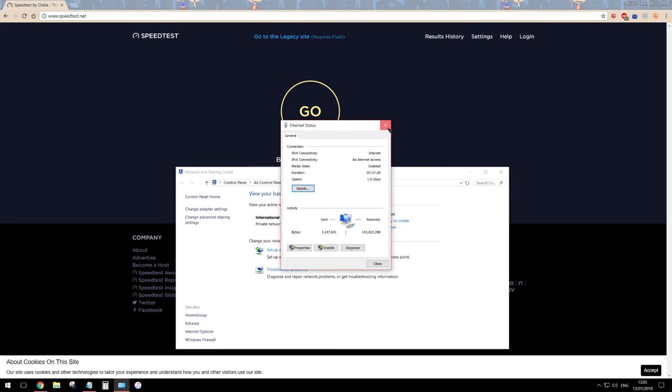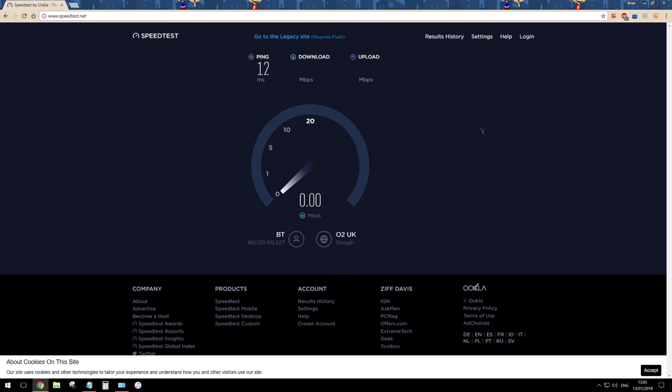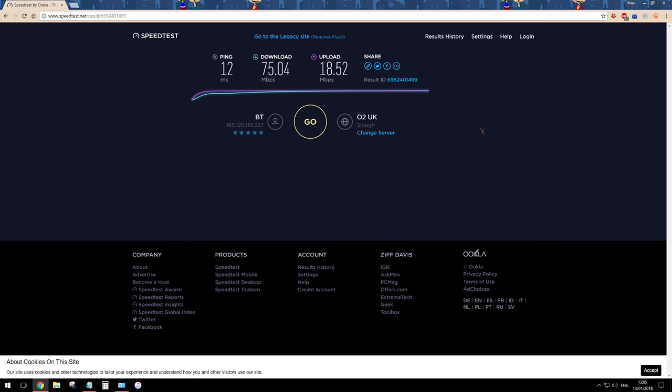I'm just going to close this down and let's start off by quickly running a speed test. As we can see, it's already picked up my public IP address which comes from BT, as expected. I'm just going to click go and we'll see how fast a very cheap piece of Chinese telephone cable can get. This internet service is a fiber to the cabinet service, so the fiber cabinet is about 3 minutes walk from where I live, and the line that runs from there to my premise is a standard twisted pair copper cable.